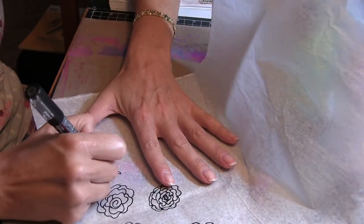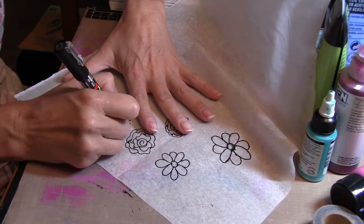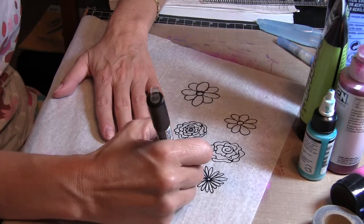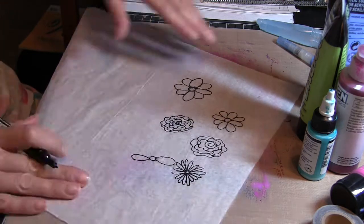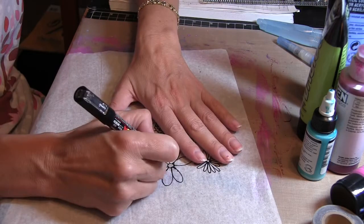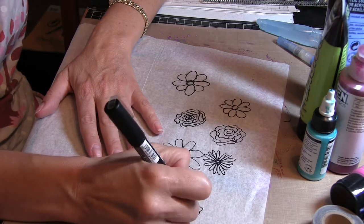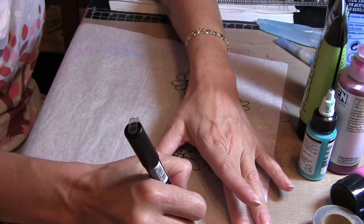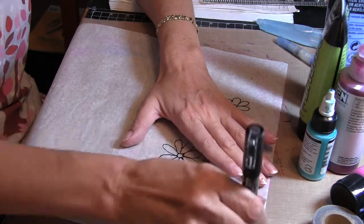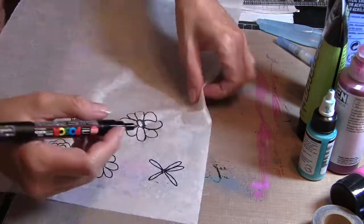I'm going to have to turn this several times so you can see the daisy-type flowers that I'm making here. You can see that tissue paper kind of bleeds through onto your craft mat, but that's okay — it'll clean up easily. There's another rose-type flower that I'm making. Here's the larger daisy that I'm making — in the finished piece I don't use all of these flowers, but I wanted to have enough to complete the canvas.